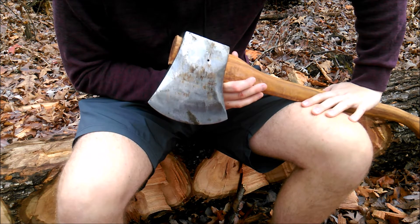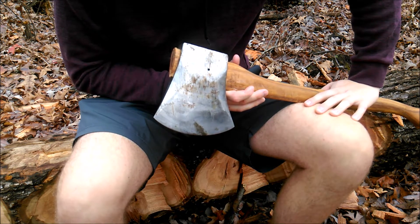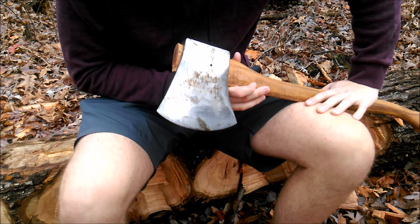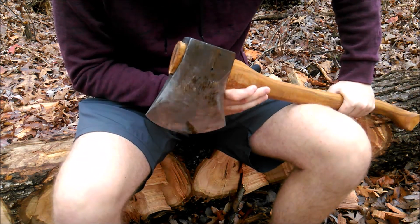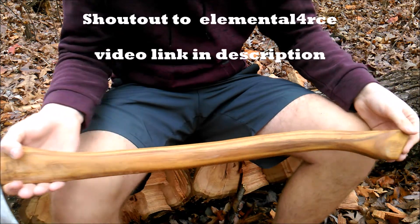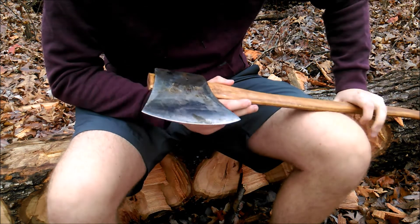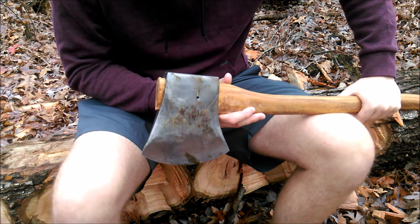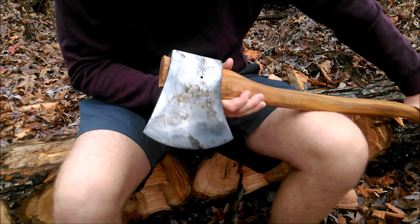When I got it, it didn't have a handle on it. I think I've put two handles in it that were actual race handles I ordered online, but they weren't very good quality. After I broke that second one, I decided to get into hand-carving a handle for this thing. I went and got a piece of ash, got some help along the way, some good pointers and some videos, and came out with this.